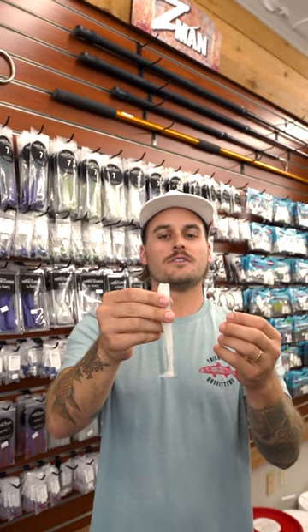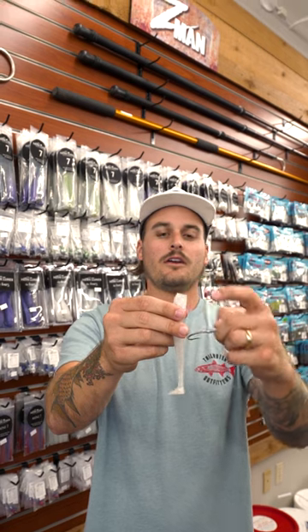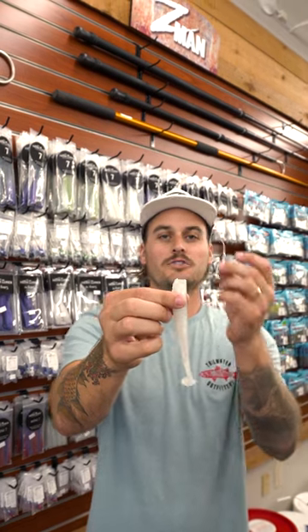The nice thing about the Hen Lures is that there is a cutout in the top of the bait, so the jig head is going to sit really, really nice in it.